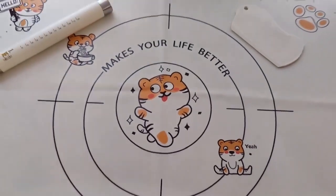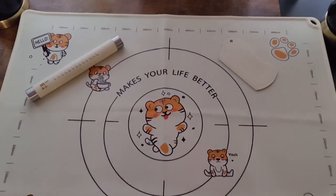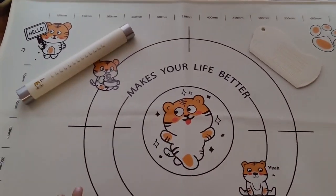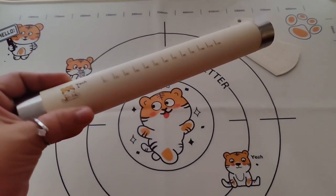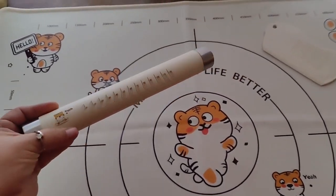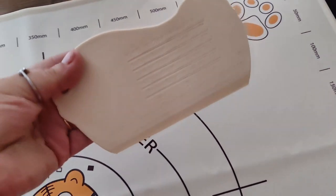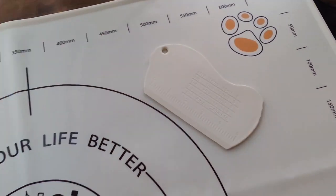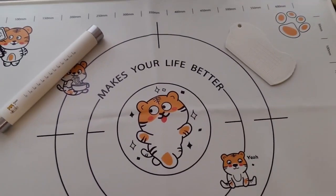So in the package is this adorable silicone mat that is quite large — it gives you a ton of workspace. You're also going to have a silicone rolling pin, also with cute little artwork, and you're going to have a bench scraper. All of these have measurements on them, which will make your life a little easier.